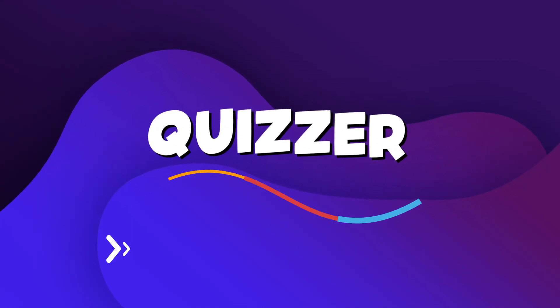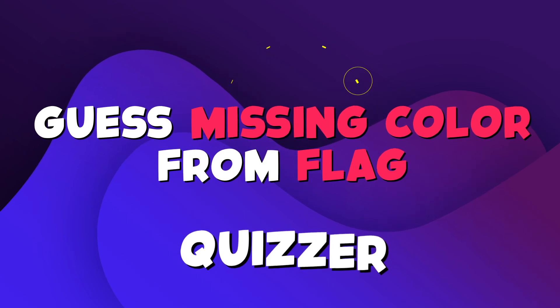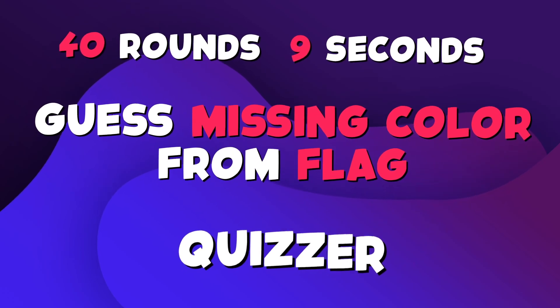Welcome to Quizzer channel. In this video, you will have to guess the missing color from a flag. You will have 40 rounds and nine seconds on each. Let's get started.